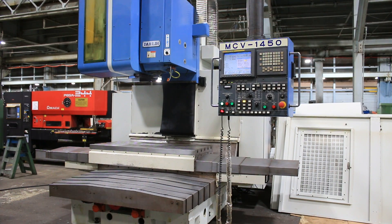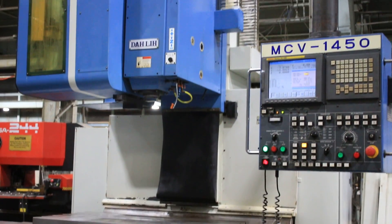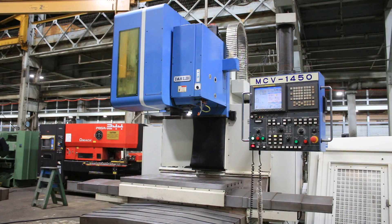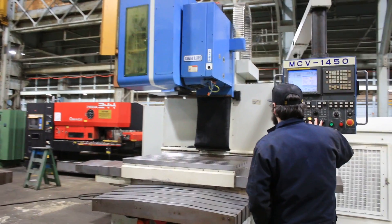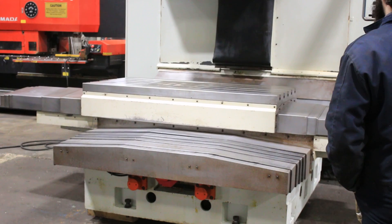We have a DALI CNC vertical machining center, model MCV 1450, serial number 300109, new in 2006. It has a Fanuc 21 IMB control, 57 inches in X travel, 29 and a half in Y, and 29 and a half in Z.